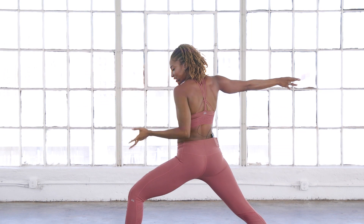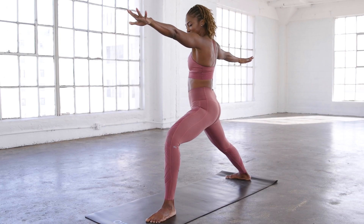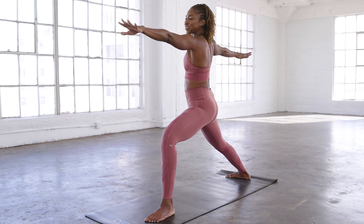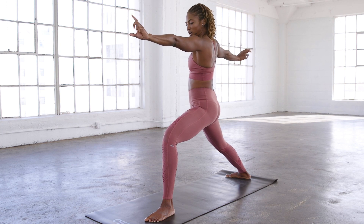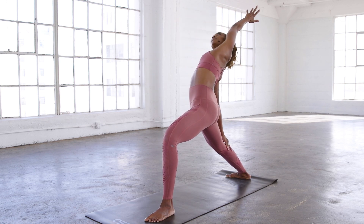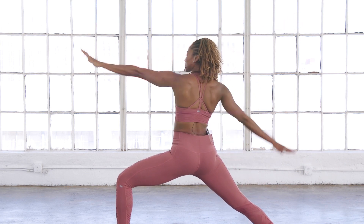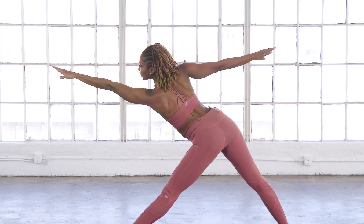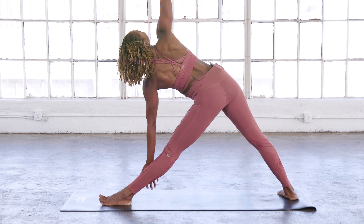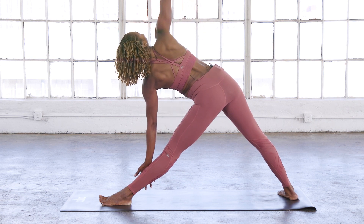Back heel is down, warrior two. Anytime you need to readjust your legs and widen your stance, especially if you're losing your balance, that's absolutely fine — better safe. If your knees are cracking like mine, that's okay, that's normal. The more you do it, your body gets used to it. But as we start to lose our cartilage you might hear a little grinding — unless it's painful, you should be okay. Reverse your warrior, keeping that bend in the front knee. Back to warrior two. Straighten the front leg, reach out over the front toe for triangle pose.